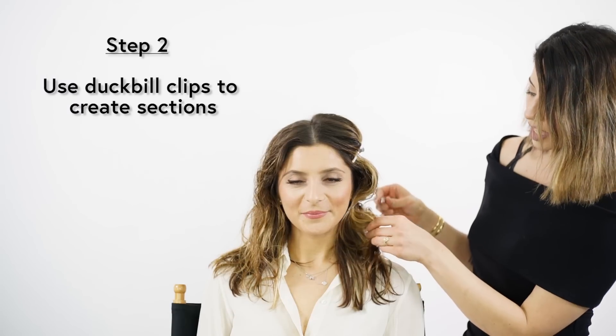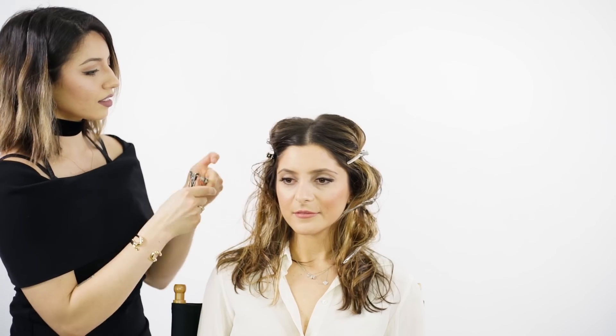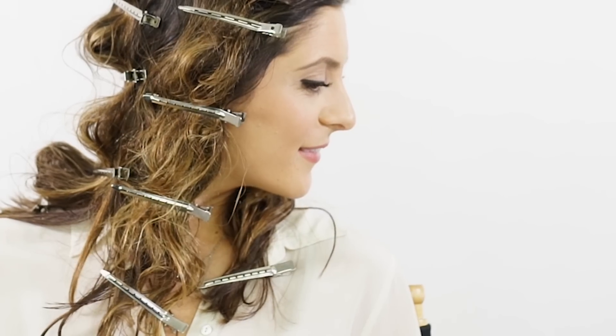I'm going to use a duckbill clip to clip random pieces in her hair and create a nice beachy texture. When I'm applying these clips, I just lift the hair right above the clip to create a bubble, and that creates a nice S-shape when her hair dries. This is one of my favorite tricks if you're in a rush in the morning and don't have time to blow dry — just clip your hair up, do your makeup, and take the clips out right before you leave.